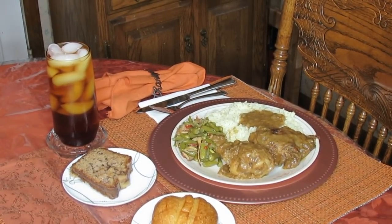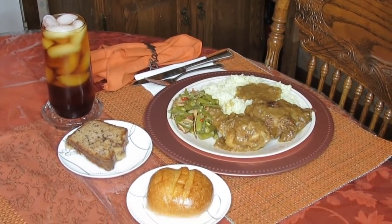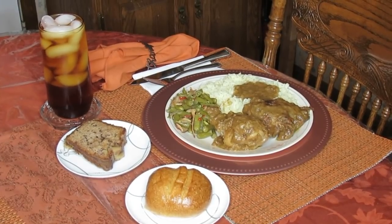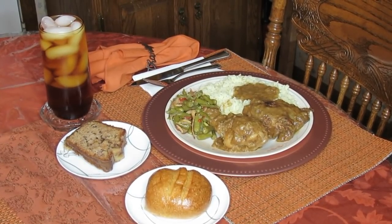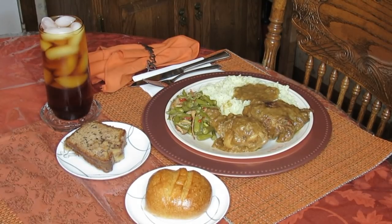Hey guys. Welcome back to our weekly meal segment. I hope this video finds everyone doing well and getting in the fall spirit.